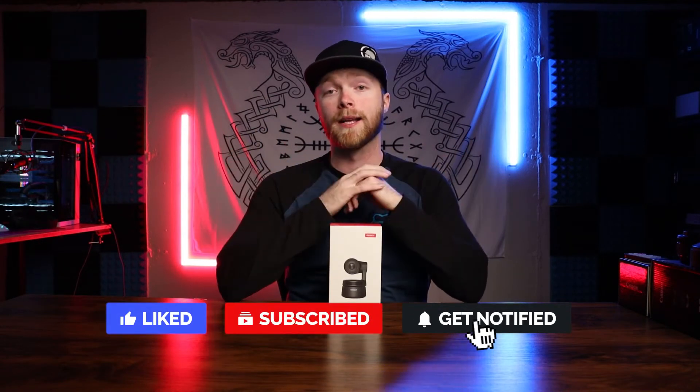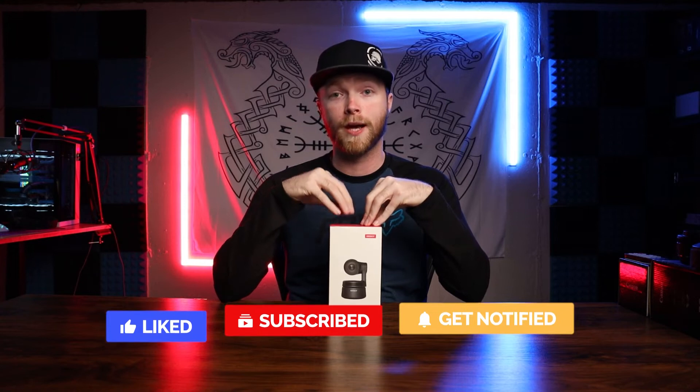Full disclosure, the company Remo AI did reach out to me to make a video review for you guys about this camera. However, that is not going to affect my review in any way. I'm going to let you guys know the good stuff, the bad stuff, and I'm even going to compare it to other very popular webcams on the market to see which one is worth your money.